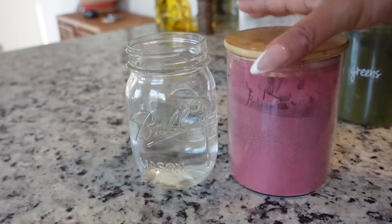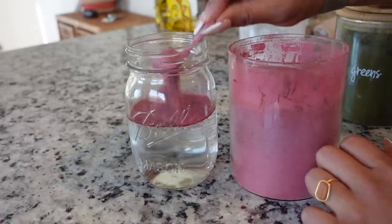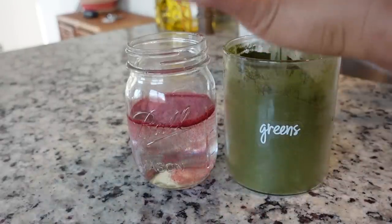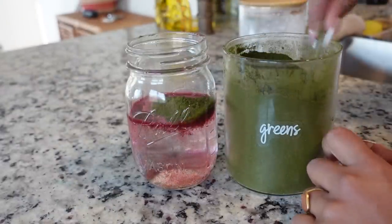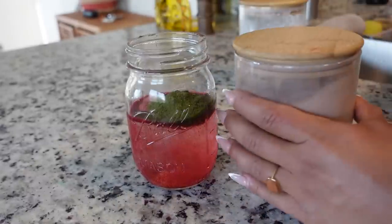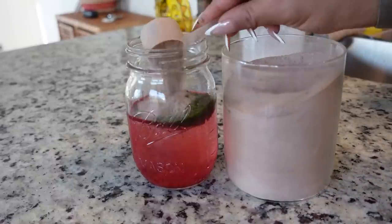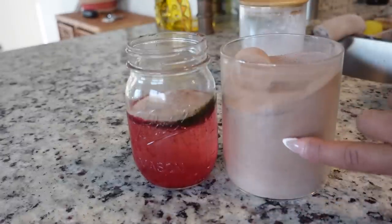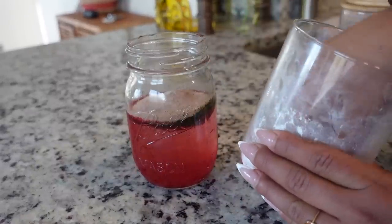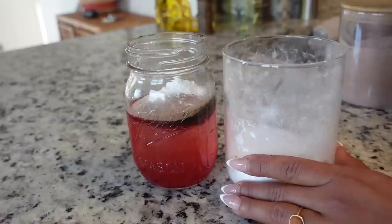First we're going to do two scoops of the First Form Opti Reds — this has over 50 fruits and vegetables and a lot of antioxidants. Then my ultimate favorite, the Opti Greens — two scoops of this also, which has over 50 organic greens and vegetables. This one really helps with digestion and bloating. I just got off my period and was so bloaty, and reintroducing this significantly decreased my bloat. Then a scoop of fiber because most of the time we're not getting enough fiber in the day on our own. And then glutamine, which helps with recovery and preserving muscle tissue. So I just mix it all in together.